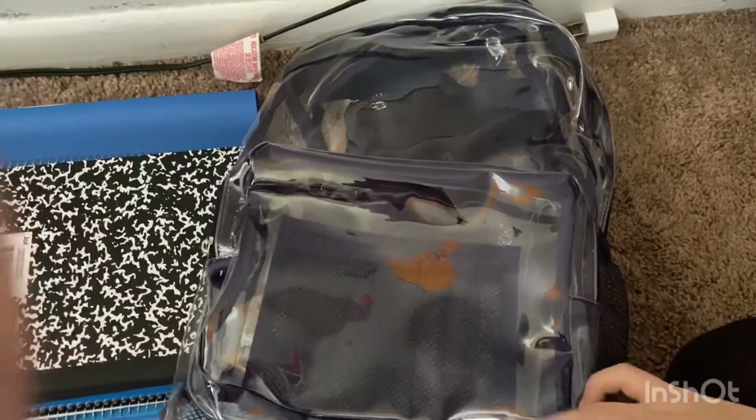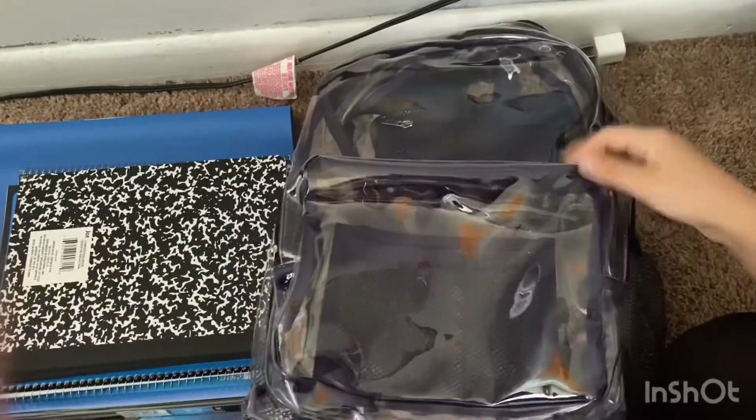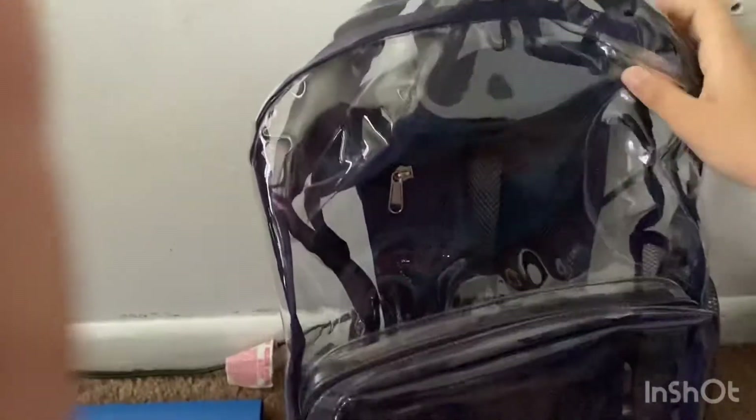Hey guys, so today we're going to be showing our back to school supplies because school is just about eight days away for us — we don't know how much for you guys. We also have some restriction codes; we have clear backpacks instead of normal backpacks. I got a navy blue in my clear backpack, and this is how it looks. I really do like it. Now moving on to the actual supplies.